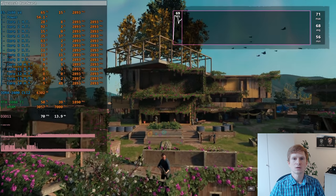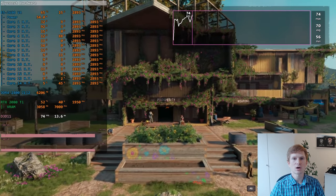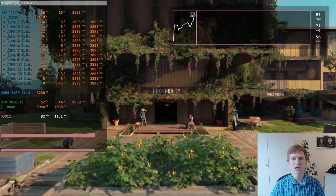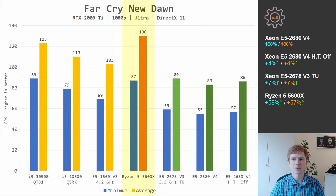In Far Cry New Dawn, almost every video where I test Far Cry games I say the game is using only 1.5 CPU cores — and that's still the case here. That's why Ryzen 5 5600X is leading Xeon CPUs by 58% and 57% — a gigantic difference, but we have what we have. Lower-clocked Xeon CPUs cannot match Ryzen 5 5600X. Comparing the two Xeons, E5 2678 V3 is slightly faster than E5 2680 V4, even with hyperthreading disabled.